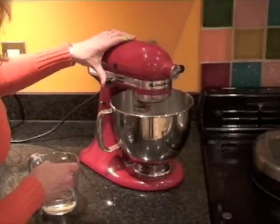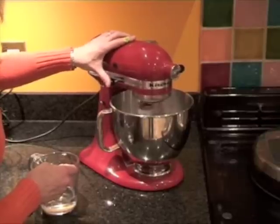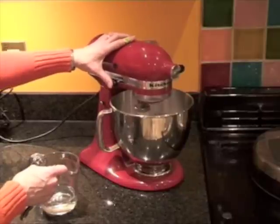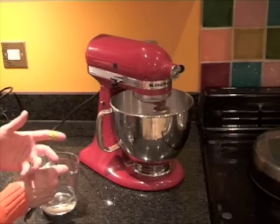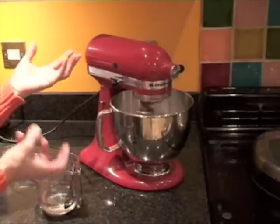As it starts to come together, turn the speed up — it needs to go on quite a high speed, and you want to beat this for at least five minutes. The icing will double in size and it will go very, very white.